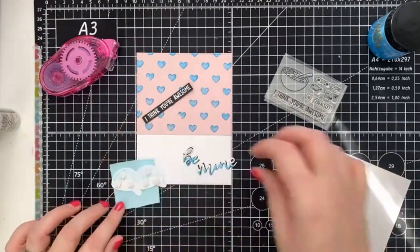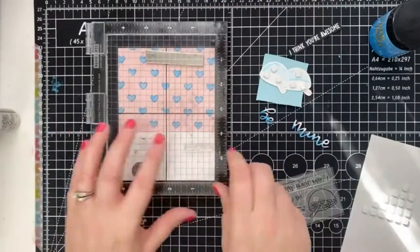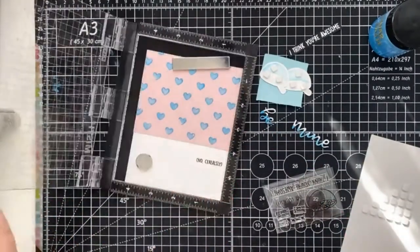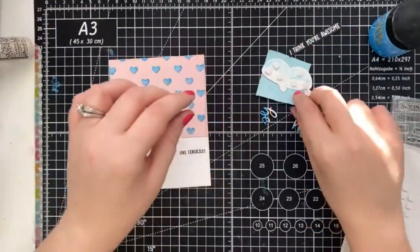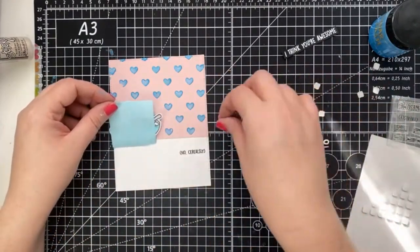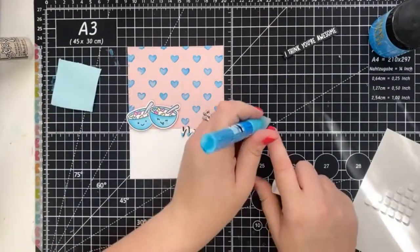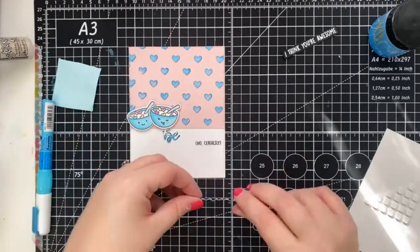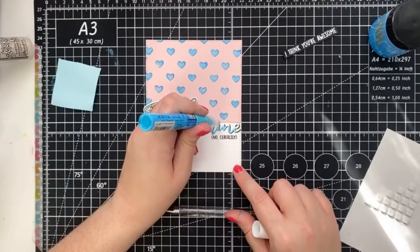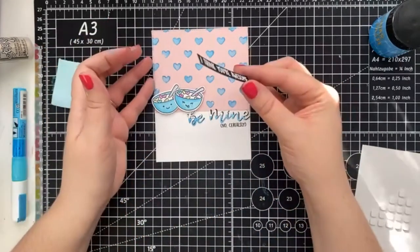So I used some Heffy Memo tape to keep our cereal bowls in place, and I'm going to carefully stamp our sentiment. If I'd already adhered everything together, it would be a little bit risky with the Misti and getting ink on the rest of the card. Now it's go time — we can remove the backing papers and place our cereal bowls. And now we can add our sentiments. We can't forget to dot our eye and add the final sentiment strip.